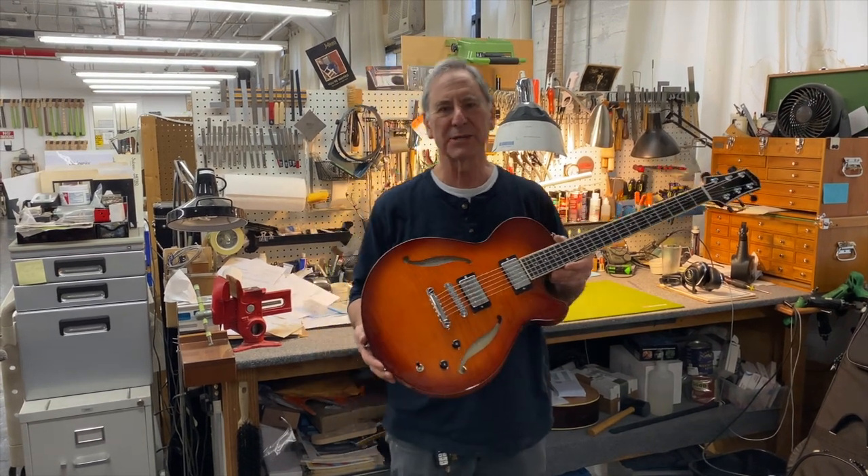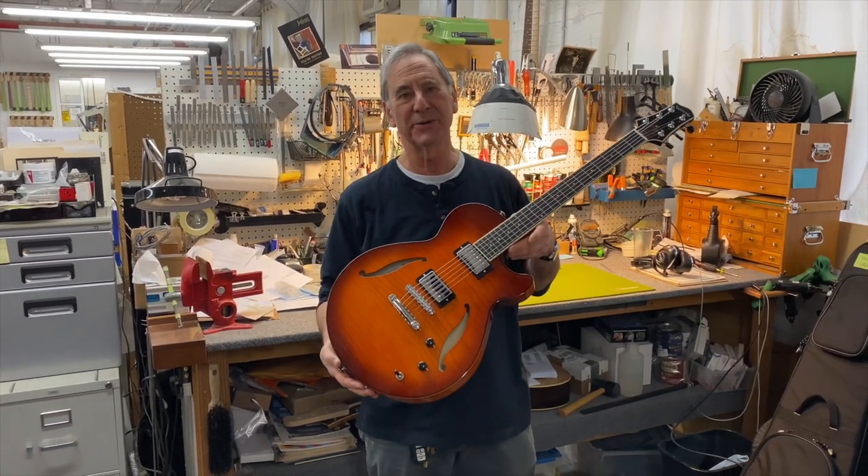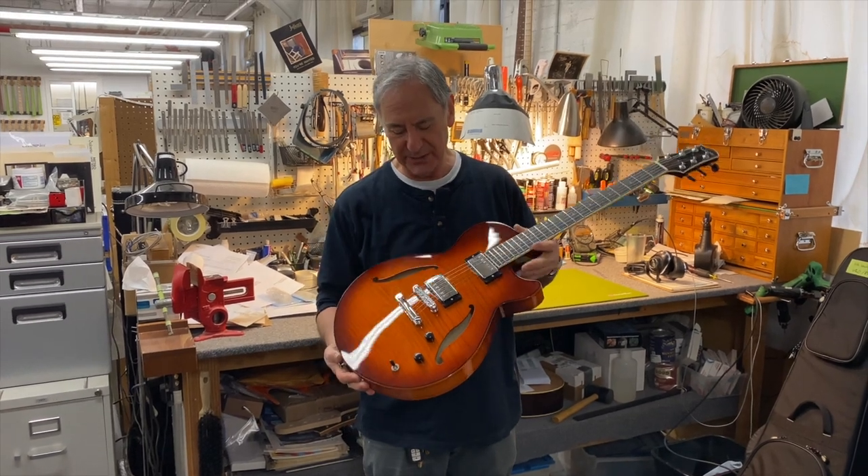Hi Duck, this is Roger, Roger Sadowski, and this is your new Sadowski semi-hollow that we're going to be shipping to you.